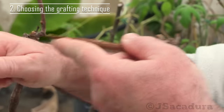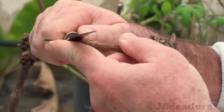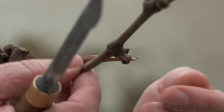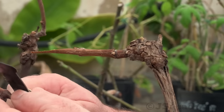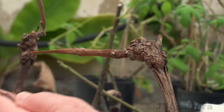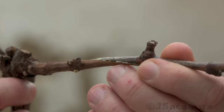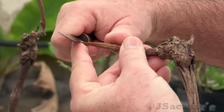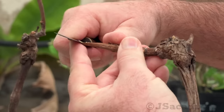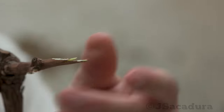If the rootstock has a branch of the grafted variety with a similar size to your cion, you can use the cleft graft or the whip and tongue graft directly on that branch. Although it's a bit more difficult to execute, I usually prefer to use the whip and tongue technique since it provides many more cambium contact points. This technique has a much higher rate of success, even if the execution is very far from perfect, as you can see in this graft.